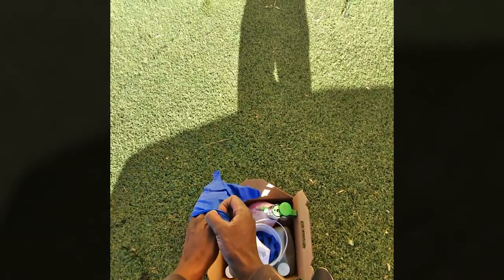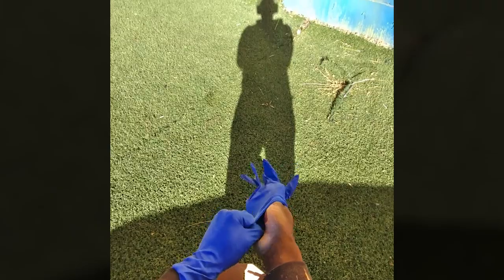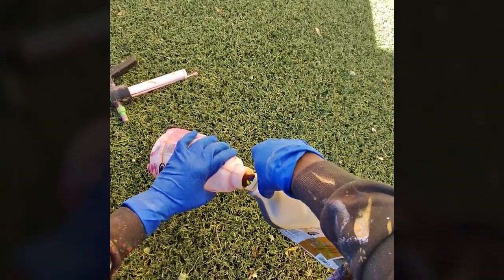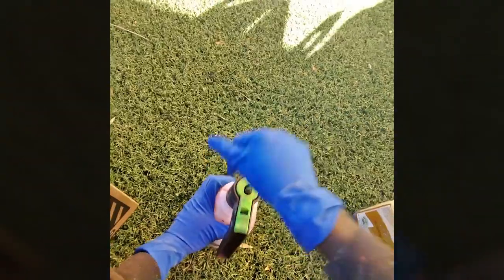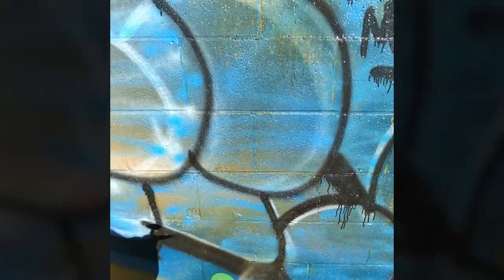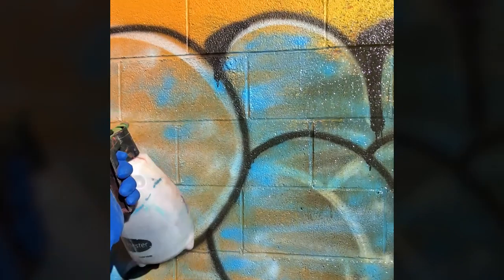It does coat really well and provides protection, but to take off anything that is on top of that protective coating you really have to have a solution. So I used the Heritage Graffiti Remover from World's Best Graffiti Coating Company — the same company that provides the pressure washer.